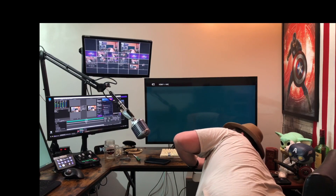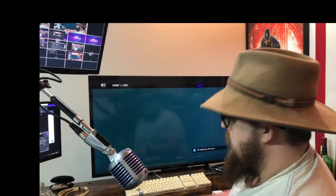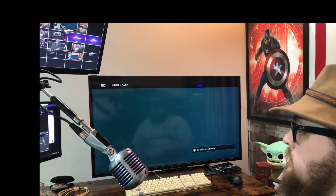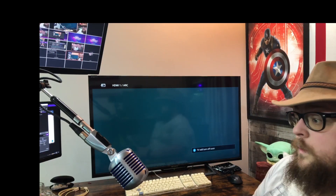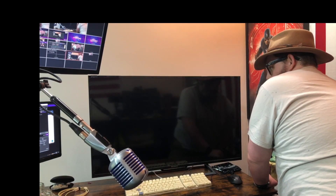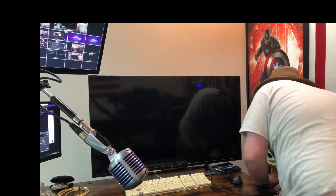We have it plugged back in. I'm going to boot it up for the first time with the new RAM and the second graphics card, and let's see what happens. Looking at it — that's not a good sign. It's a flashing light, so I'm going to troubleshoot this and be right back.